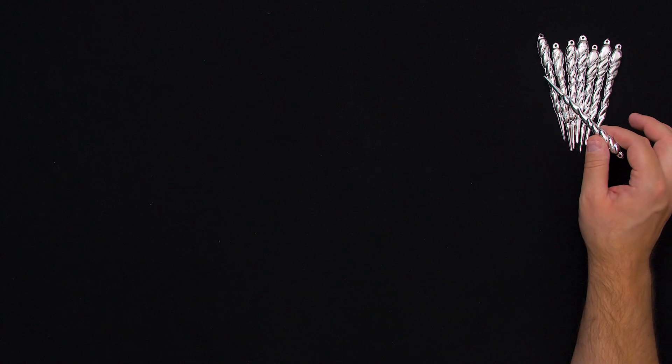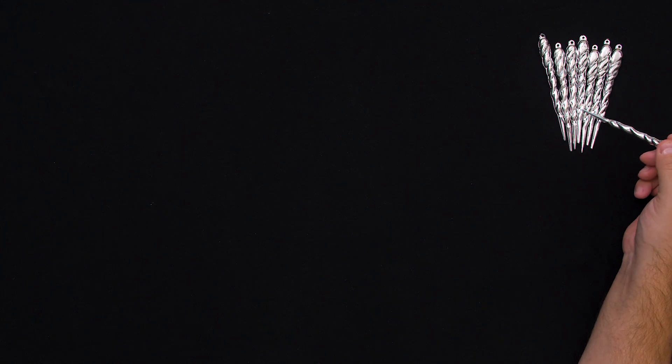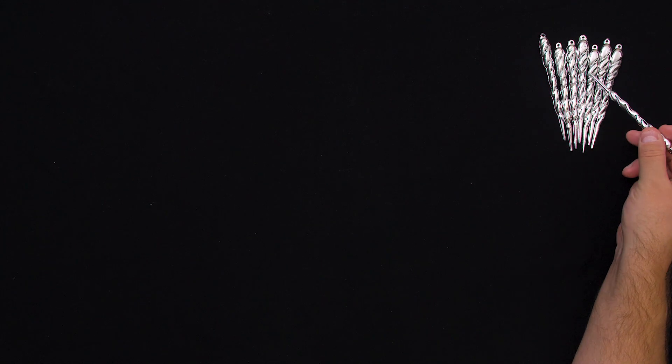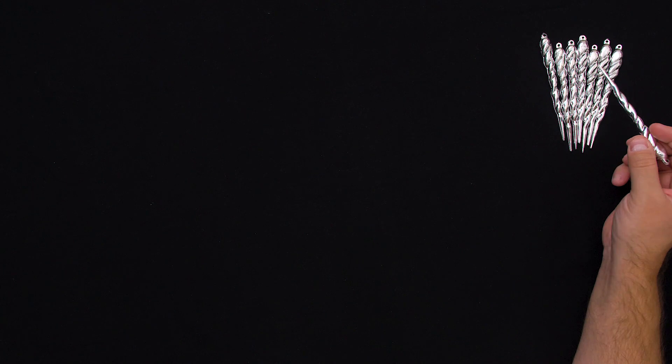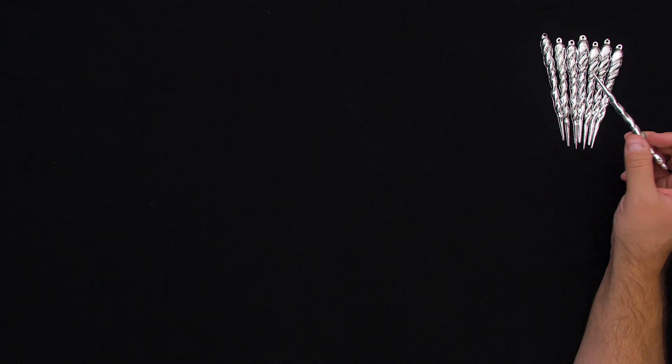Such a nice sound, I think. This kind of reminds me of like a wooden wind chime. I really like those. Actually, I want to get one of those - add that to my list of things to get. A little wooden wind chime.